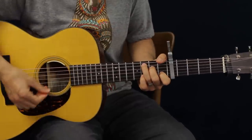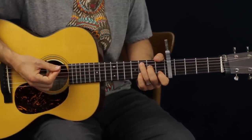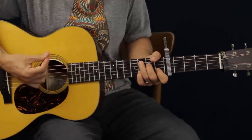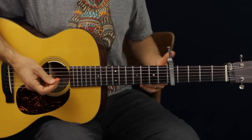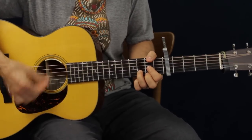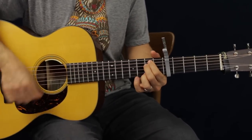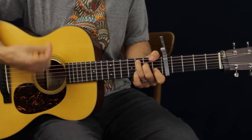All I did was go just like normal, then I'm going to add my pinky on the B string. Now keep your first finger on the B string as well, because you're going to take off your pinky in just a second. We're going to add it on what would be the third fret. Do that exact same strum amount, then take it off and go back to what you did in the beginning.